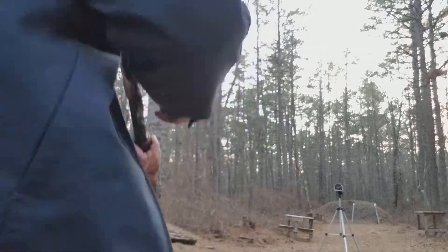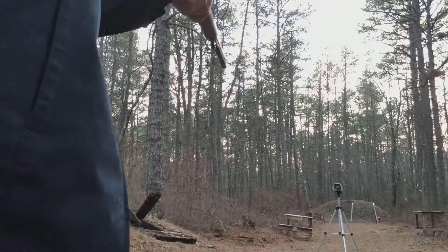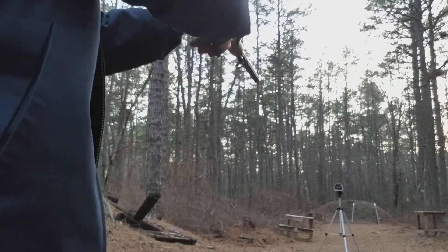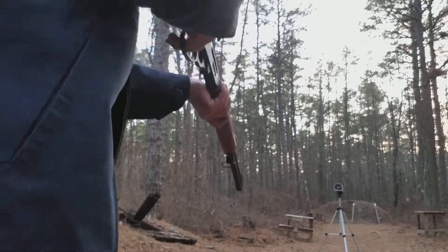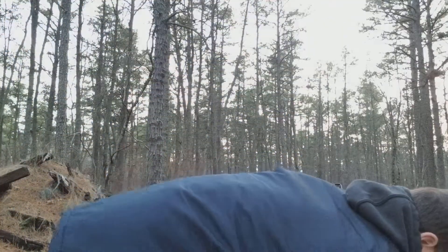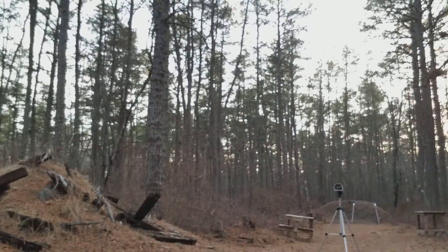I don't know if that was a repeat from the last one. So 1224 — I think my powder measure is not super accurate, so it doesn't surprise me. And honestly, I like that velocity a lot. I think that's probably where I'm going to keep the velocity on this round.